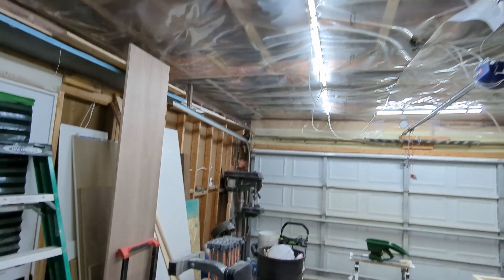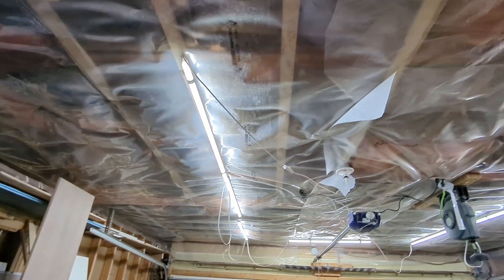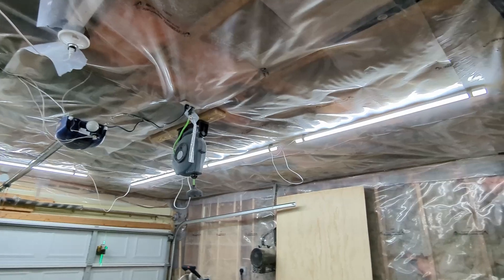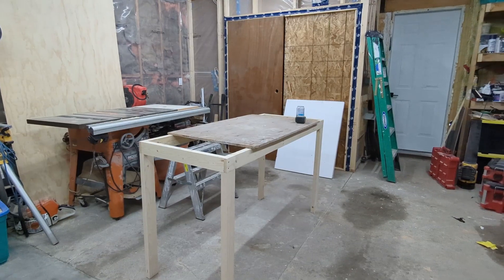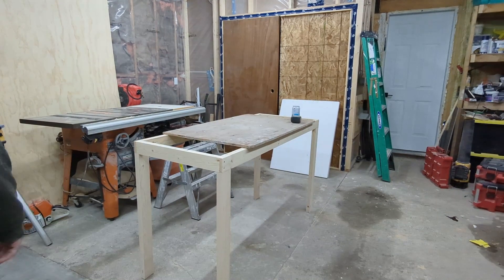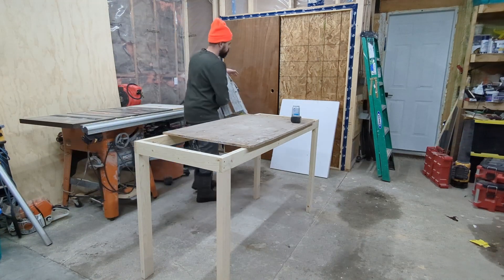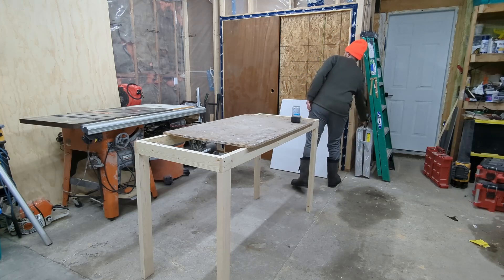Our lights should turn on and now we have a much brighter workspace. You can see the entire garage is significantly better lit. Once we tuck those wires back up and out of the way, it's time to put away our tools, have a beer, and call it a day. Thanks for watching.